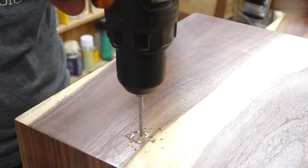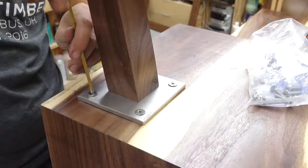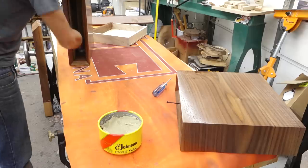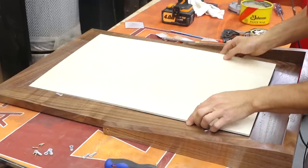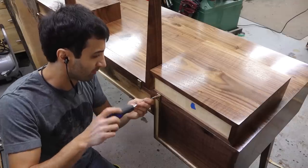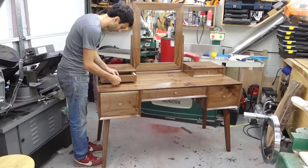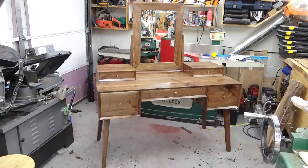Now for the final assembly. The legs are mounted to the case via tapped holes and bolts. Next, I'll reassemble the drawers and add some wax to their bottoms and to their openings. I'll cut a mirror to fit the frame and drop in a backer. For a bit of hardware, I'll attach the components together with some brass plates that I made. Lastly, I'll install these desk knobs from Horton Brasses. And just like that, this dressing vanity is done.